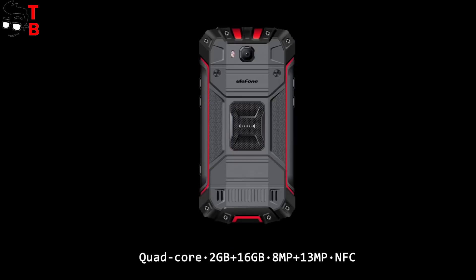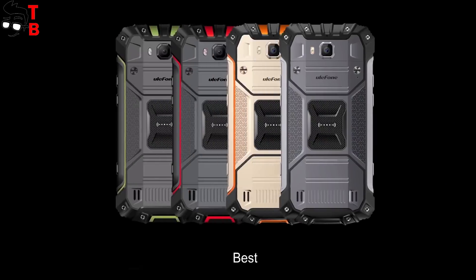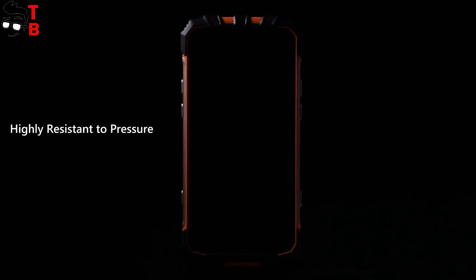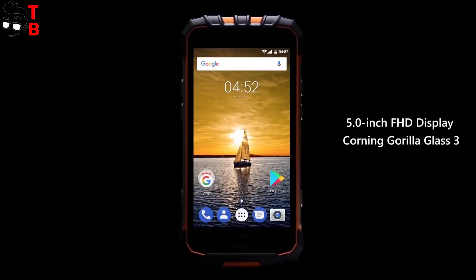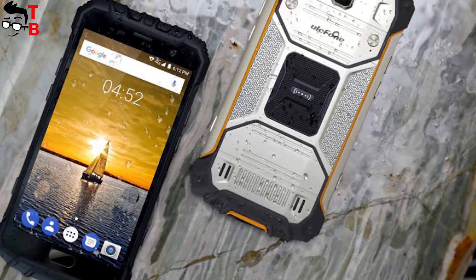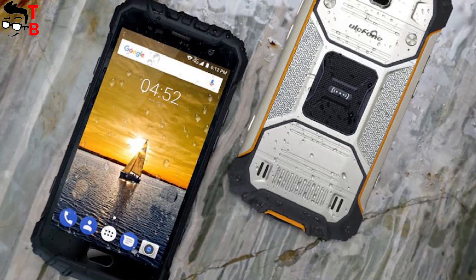Ulefone Armor 2S comes in 4 colors: gold, dark gray, red, and green. Just like the main smartphone, the Ulefone Armor 2S comes with a 5-inch Full HD display. It has a 16:9 aspect ratio, so it is not a full-screen design. The pixel density is 441 ppi, and the display is protected by Corning Gorilla Glass 3.